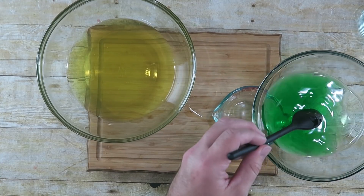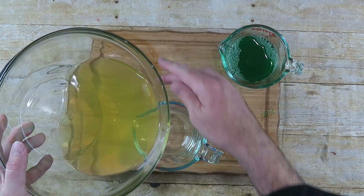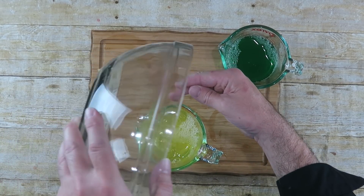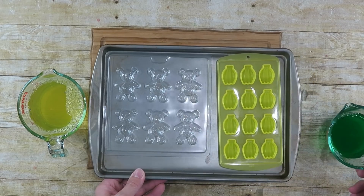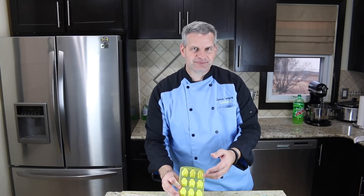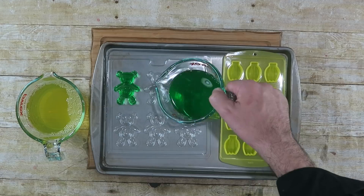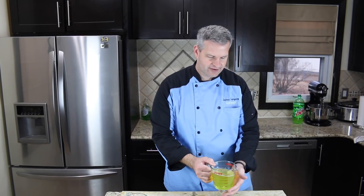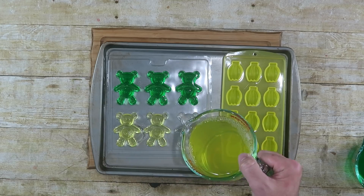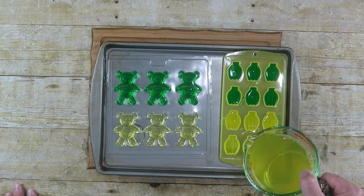The little one I'll pour the green in, and the big one I'll pour the yellow in. I have a mold with six little bears and a silicone mold shaped like bananas to use up the rest. I'm going to fill about half the bears with green and half with yellow. Then just fill your other molds however you like. Put these in the refrigerator for a couple hours until they set.